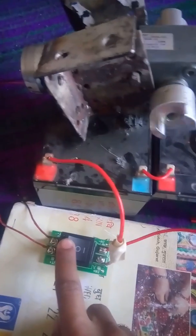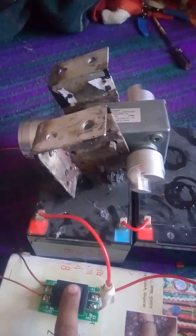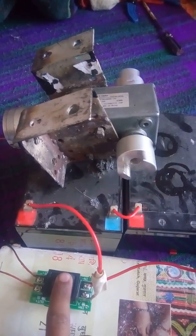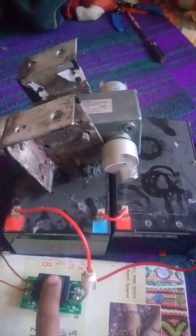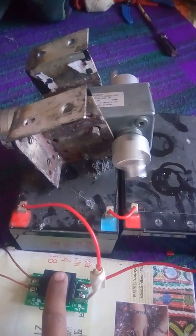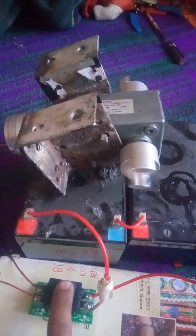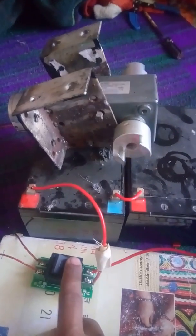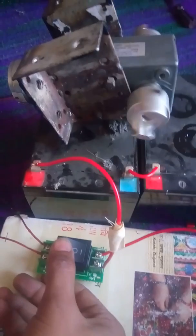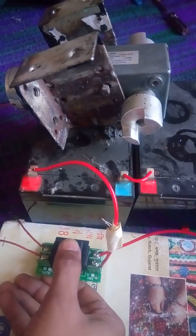How to reverse this motor — the switch controls clockwise and anticlockwise direction. This is the anticlockwise motion. This motor's RPM is 45 RPM.